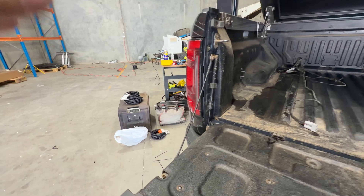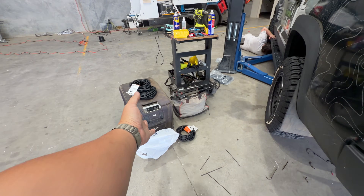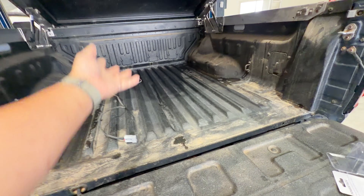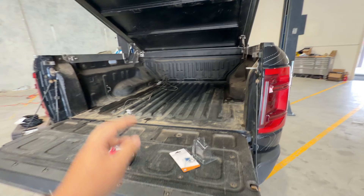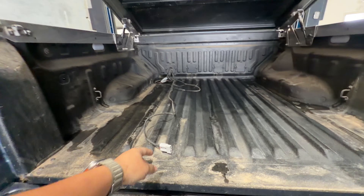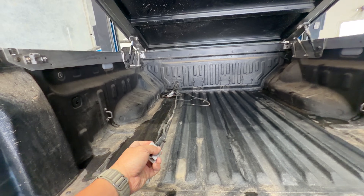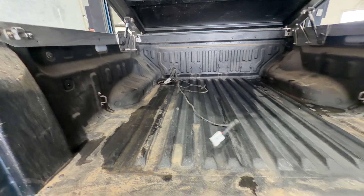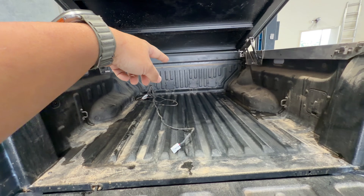For a long time I have been running my fridge off 12 volt in the back of the tray, since we pretty much got the Shark. Before everyone went all crazy with their different 12 volt options and extra batteries and everything, I've been running this probably since February or March this year when the Shark came out. This basically runs straight back to the 12 volt system that sits underneath the back seat.